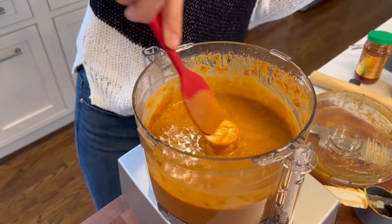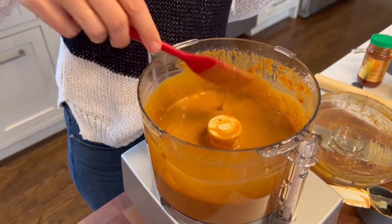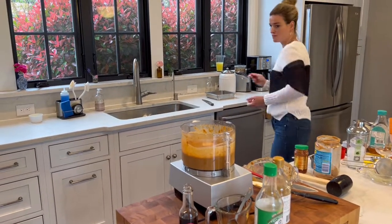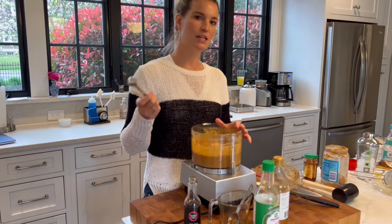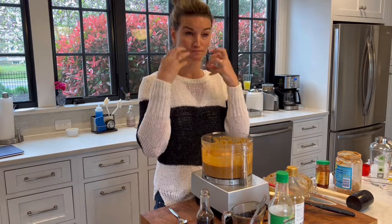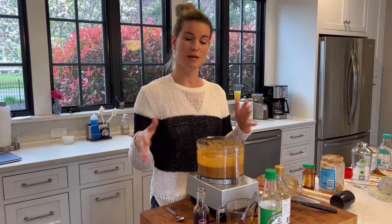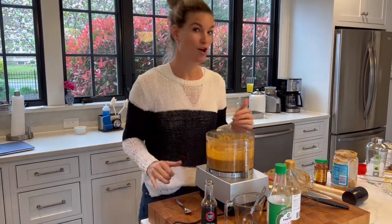I don't want it gloppy. I don't want it to be the texture of peanut butter. I want it to be something that will easily coat the noodles. Now I have to taste it. This is also when, if you used seasoned rice vinegar and you weren't sure if it was going to be too salty or too sweet, you could taste it here and adjust. It's got a lot of flavor—like it makes your mouth go, oh my gosh, that's so good. It's definitely going to need more water when I'm assembling the noodle salad. I'm going to put this in a jar until I'm ready to make my salad.